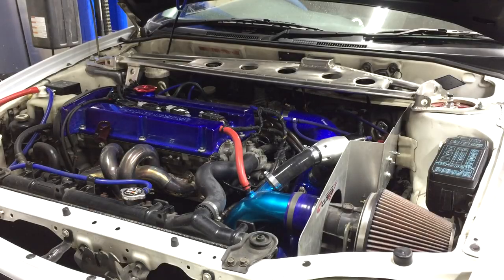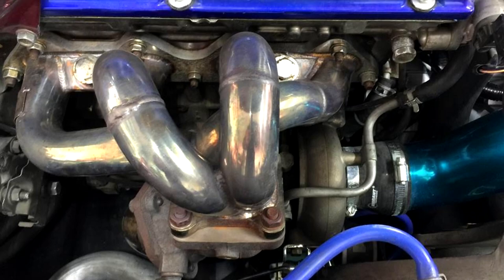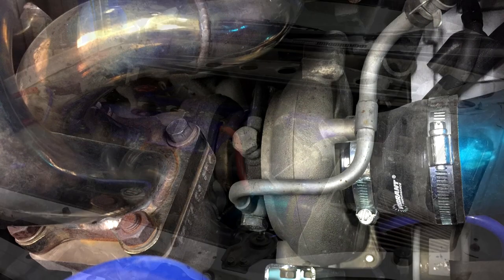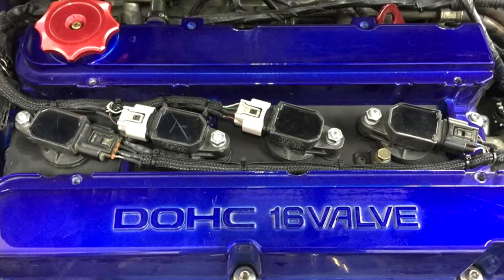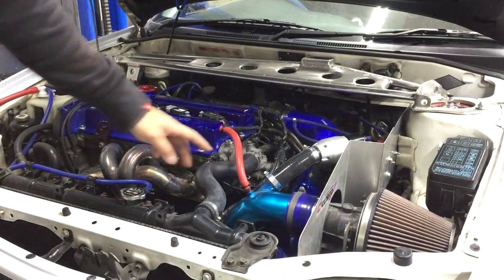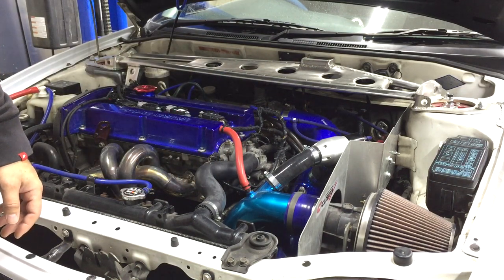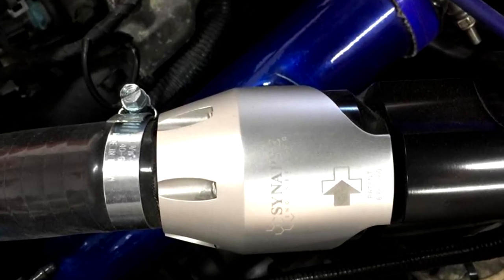Moving to under the hood of the Evolution 4 RS, we have quite a few modifications. We have a tubular exhaust manifold as well as an Evo 6 GSR turbo. For ignition we have a coil-on-plug setup with a custom plate. All the hard pipes have been added, eliminating the plastic and rubber Mitsubishi pipes, and we have an aftermarket recirculation valve by Synapse.